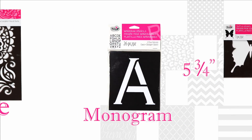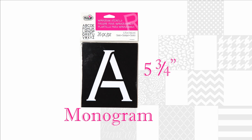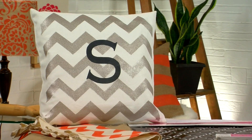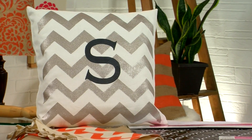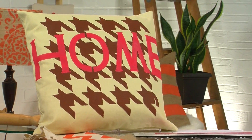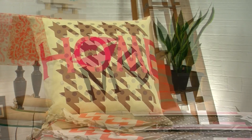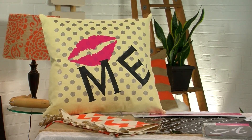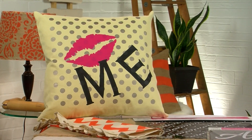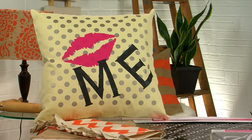The Tulip for your home monogram stencils can add a personal touch to your home too. Not only can you use them for a classic monogram like this, but you can also form your favorite word for a special statement like this pillow, or you can even combine all three types of stencils for a fun and funky pillow like this print one with lips and a word — Kiss me!